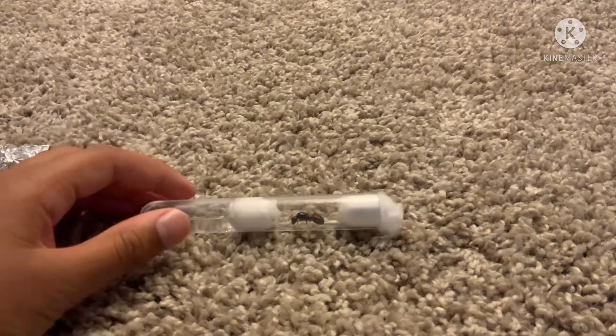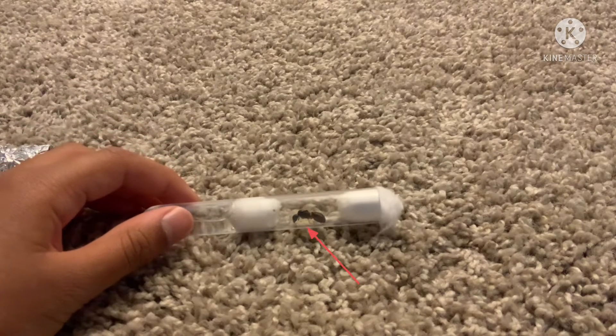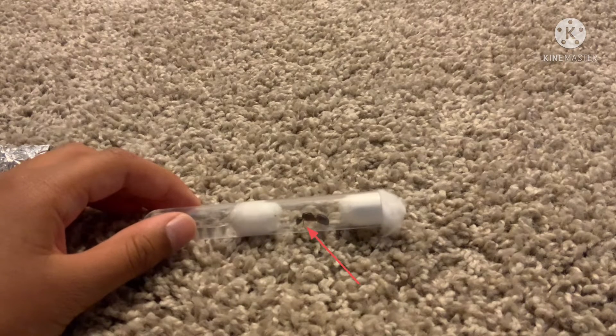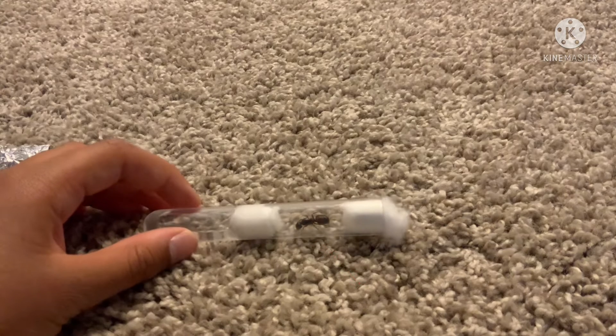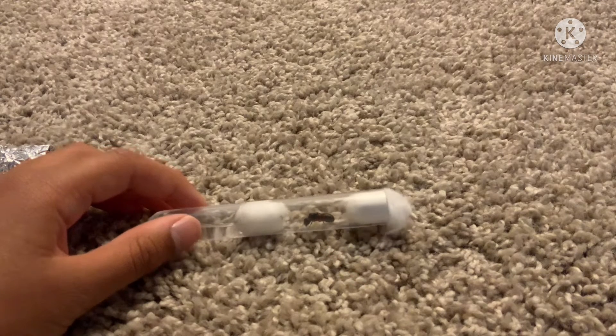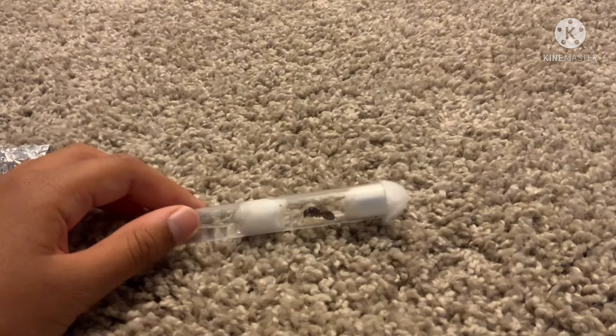Now I have a pretty big setup and I have like 50 test tubes, so now I'm good. But when I first caught this queen, I wasn't exactly ready. She has quite a lot of brood.